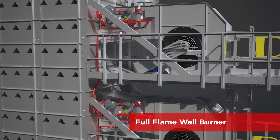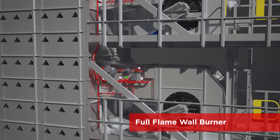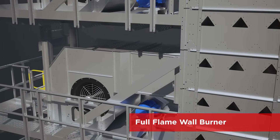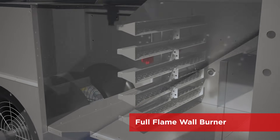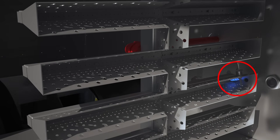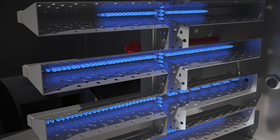A full flame wall burner more evenly heats the air for better efficiency and more uniform drying. Brock Dryers have a safe and proven burner ignition process that you can depend on. A designated pilot section of the overall burner is lit first and the flame is confirmed prior to ignition of the entire burner.